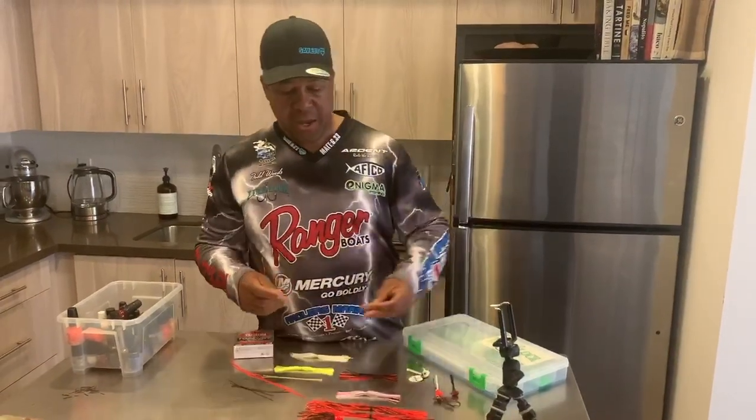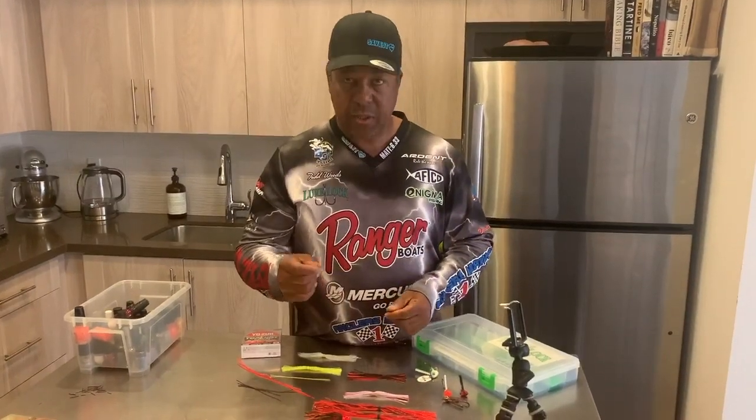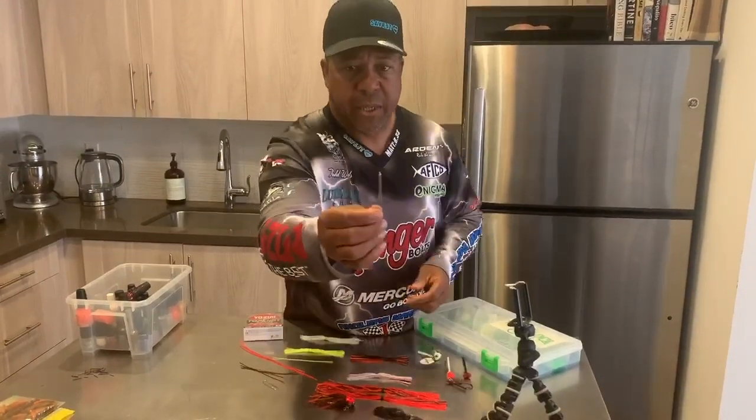Hey, Todd Big Daddy Woods here. I just want to show you real quick how to change your skirt colors. Really easy to do. All you need is a paper clip. What you want to do is open that paper clip, and then bend the end like so.